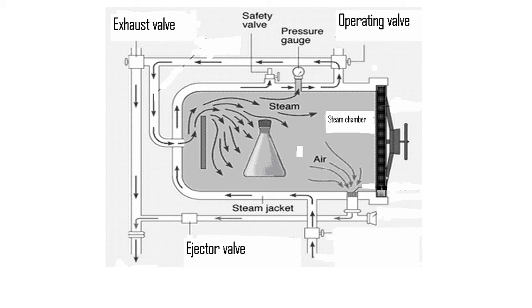On every autoclave there is a thermometer that waits for the thermal setpoint, which is 268 to 273 degrees Fahrenheit, and starts its timer when this temperature is achieved. During the sterilizing process, steam continuously enters the autoclave to thoroughly kill all microorganisms that come in contact with it.